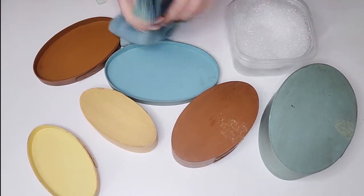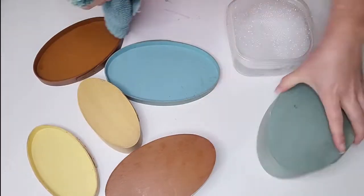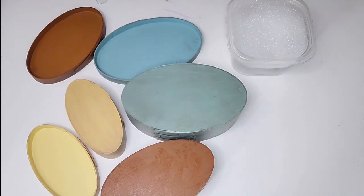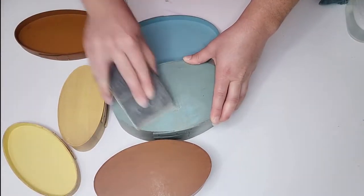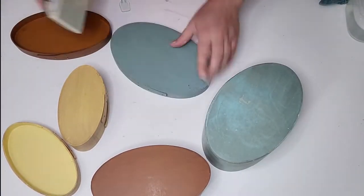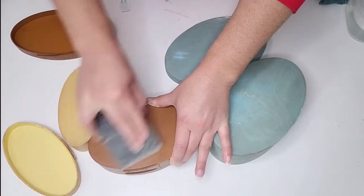To begin I went ahead and washed them up because they were a little dirty, and then I removed all of the stickers that were on there — some were price tags and the others were just the manufacturer sticker. After I got them all cleaned up I wanted to give them a good sanding.